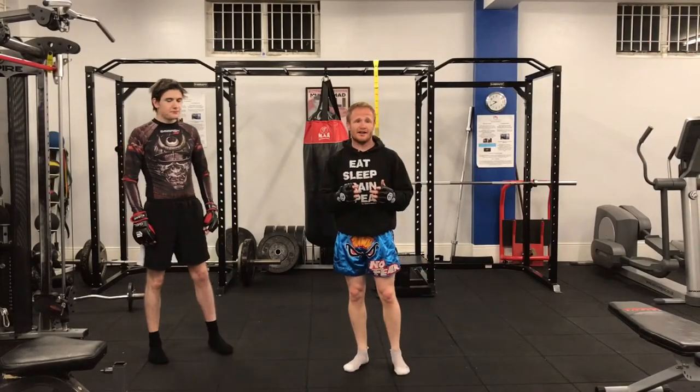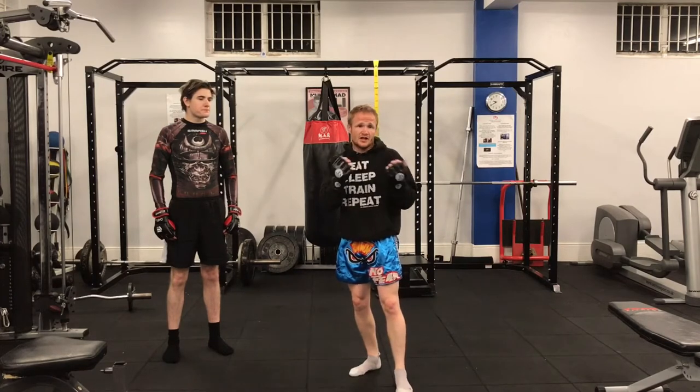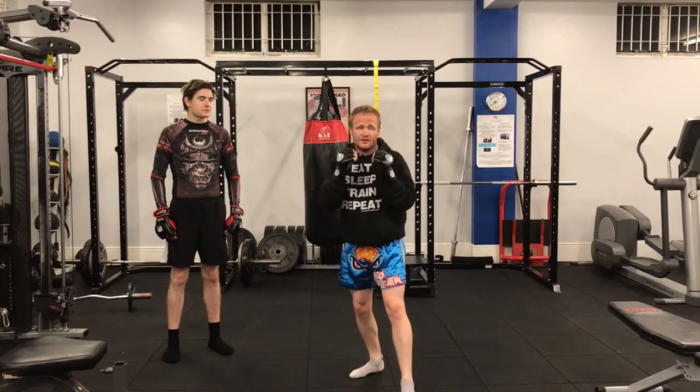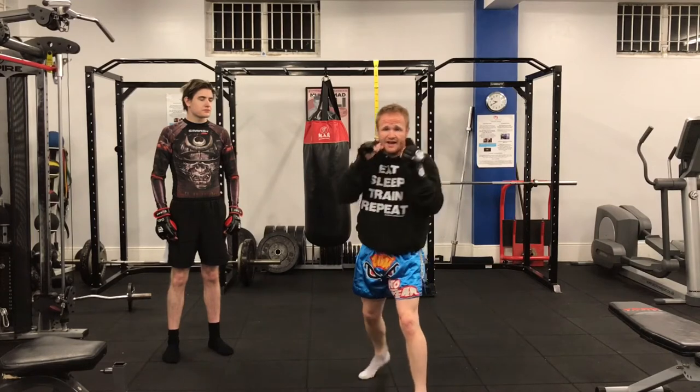What's up fight fans, it's Will Butler here and today I'm going to show you how to throw the corkscrew punch. With the corkscrew punch you end up turning your hand all the way over to land on your opponent. You can use it with your jab or you can use it with your rear hand.